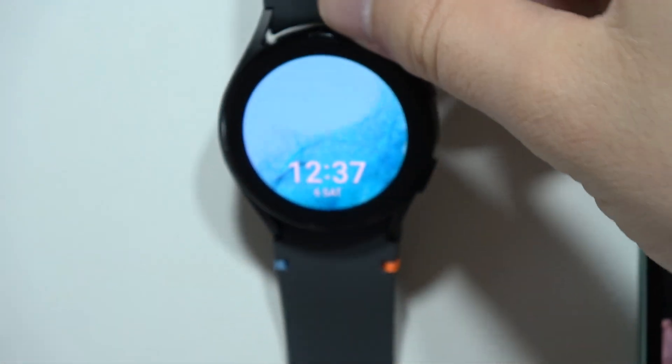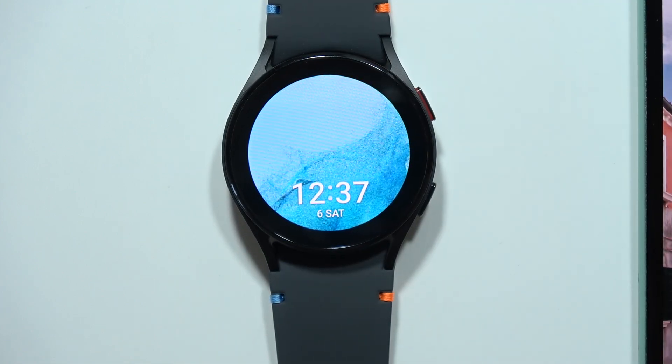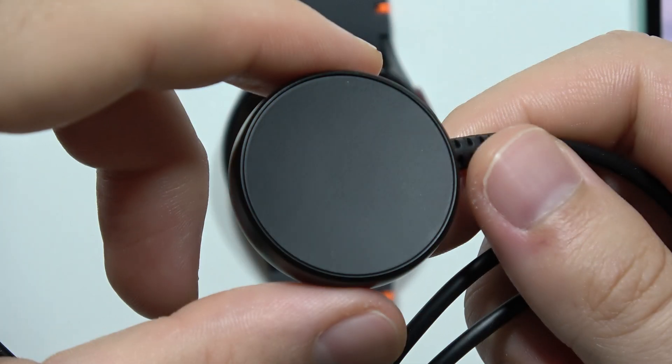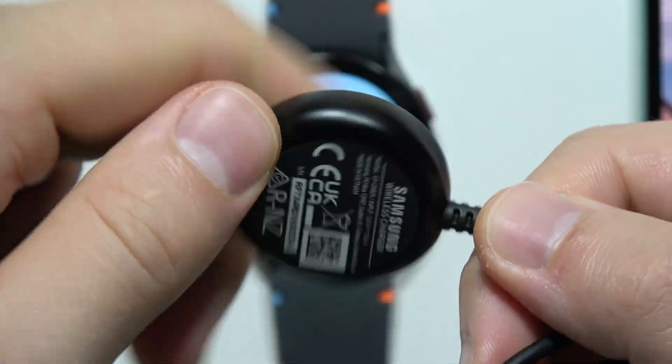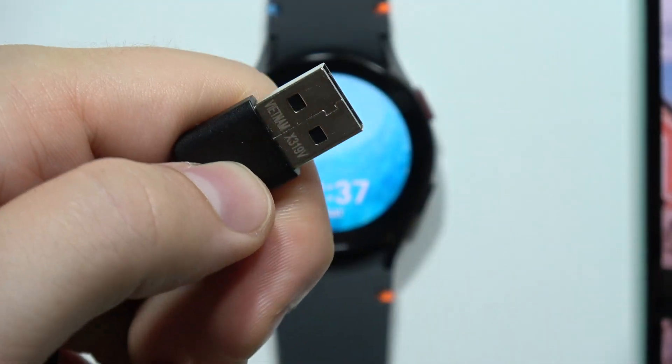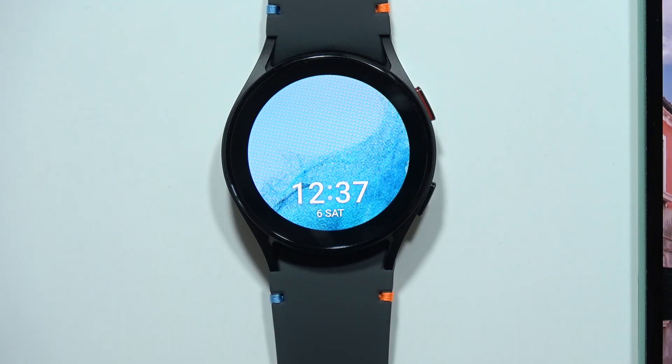If you wonder about the charger, this is the original wireless charger — let me focus on it. That's how it looks on the reverse. That's basically it for this video — please subscribe to my channel.